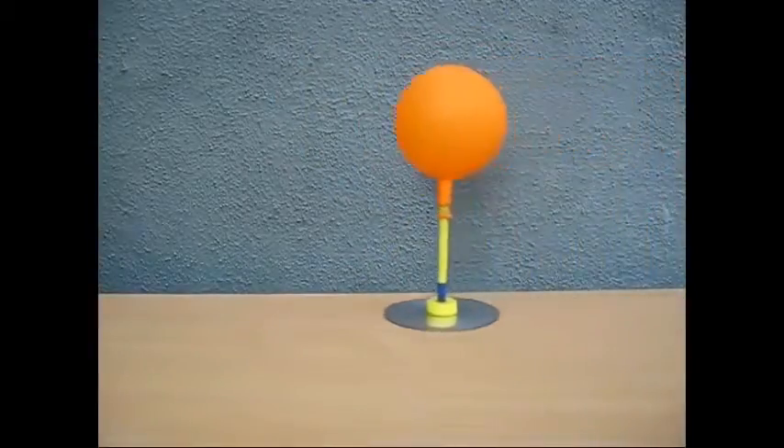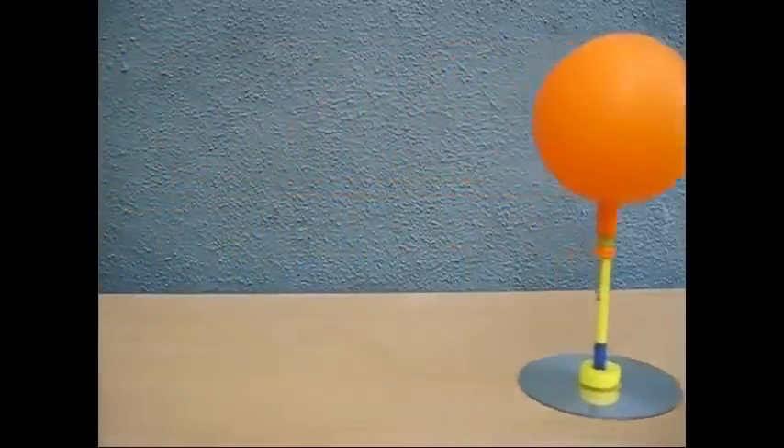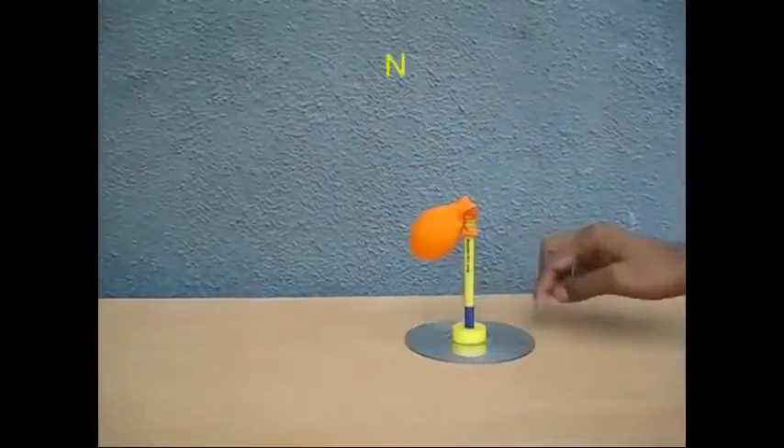Inflate the balloon through the CD tube hole — the air from the balloon will pass through the CD's tubular center and prepare the airflow. The CD will then move on its own on top of the tabletop surface when inflated.